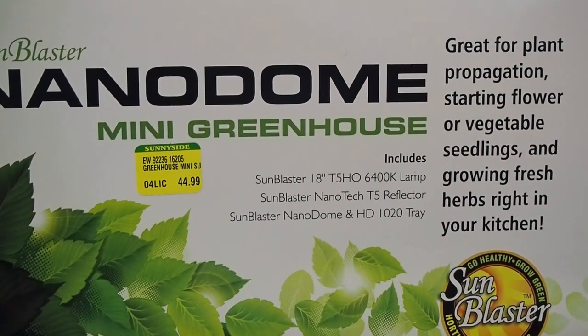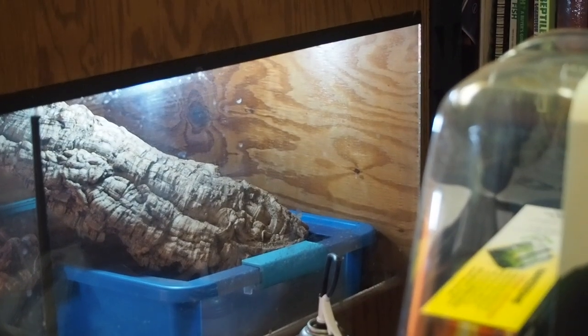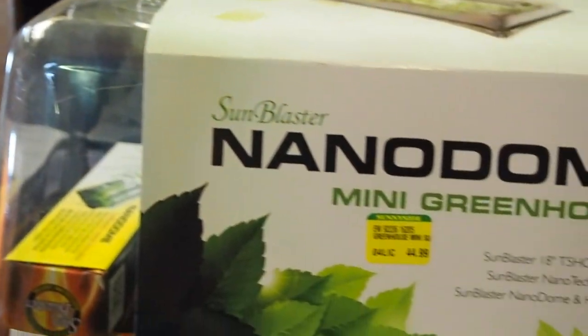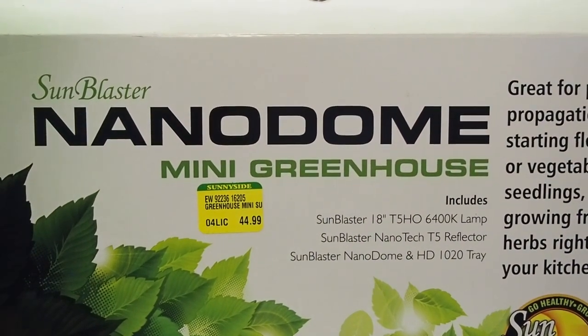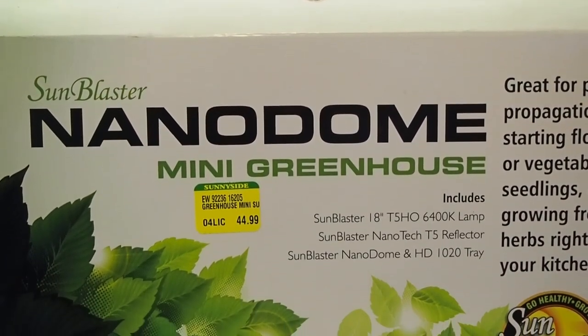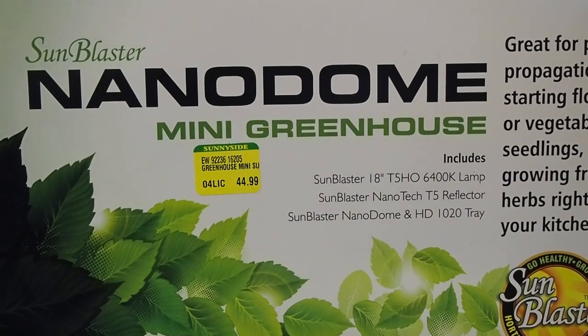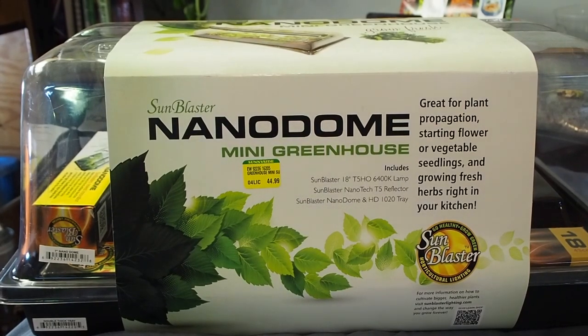As you can see, today we are setting up a mini greenhouse nanodome by Sunblaster. This is the whole kit — it has the light, a connection cable, and the little greenhouse dome as you can see. This is the setup I'm going to be using right off the bat for starting seeds, and after that I'm going to be having my tropical plants in here and growing them in a greenhouse type setting.